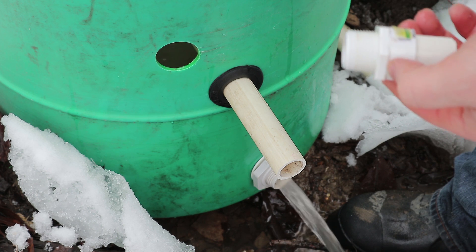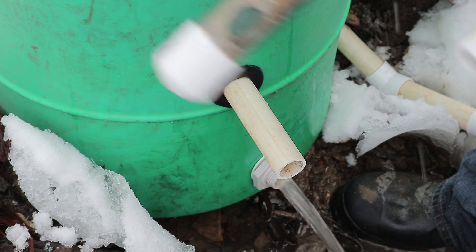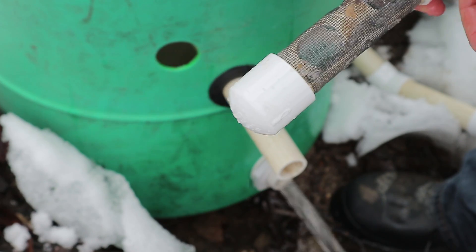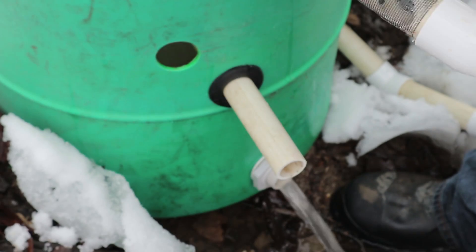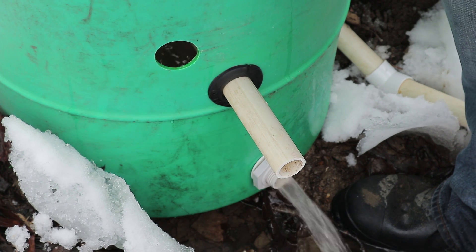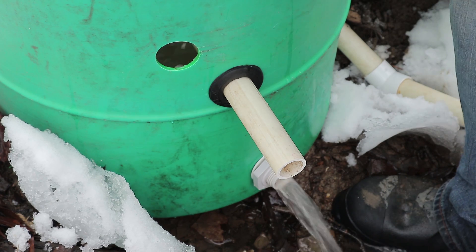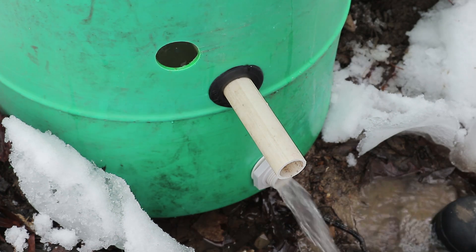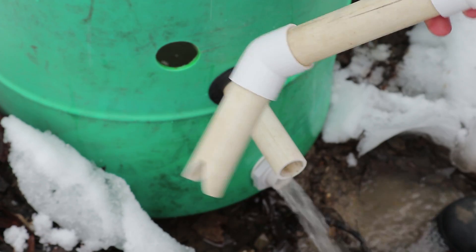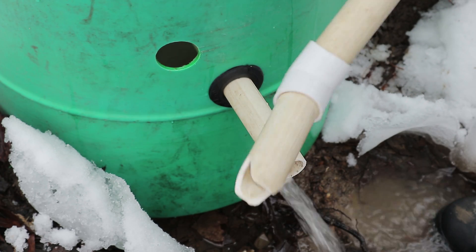Okay, I just replaced this three-quarter with the other three-quarter and it doesn't seem to have reduced very much. Now we'll see if this reduces it at all. And if this doesn't, then that means that this is sufficient, at least for now. I'm going to put this on and then reconnect the hose and see if this actually sucks up any silt, because there should be enough silt in there for this to suck it up.